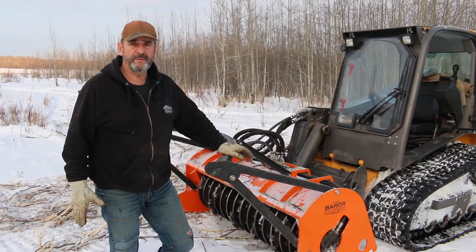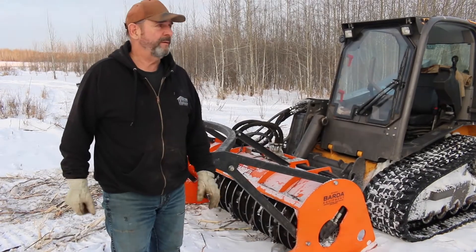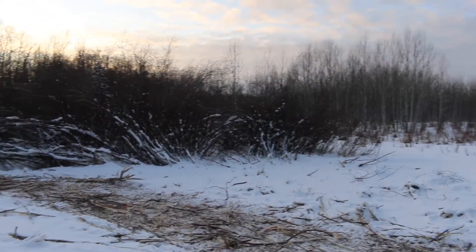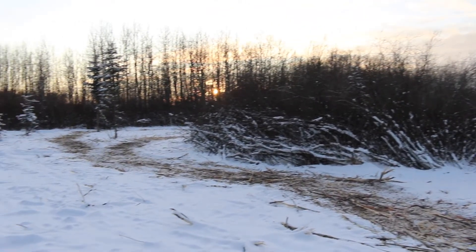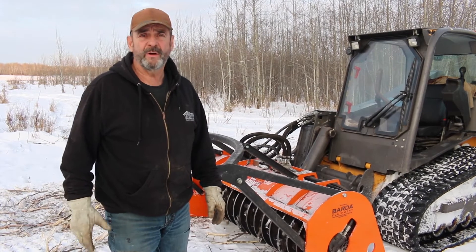We are here today demonstrating a mulcher that is locally built in Grand Burry, and we're going to demonstrate how it mulches up these willow crowns. You can see around here where we've already mulched up a lot of the willows. We'll take some video and show you how it works.